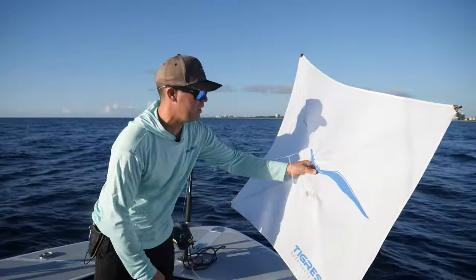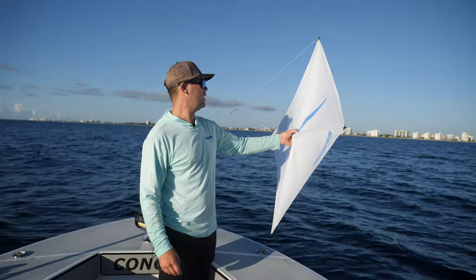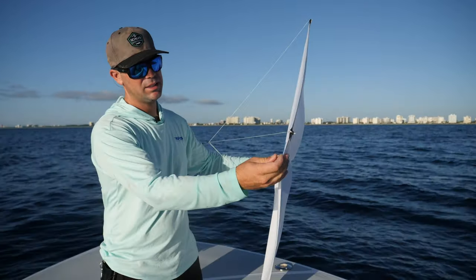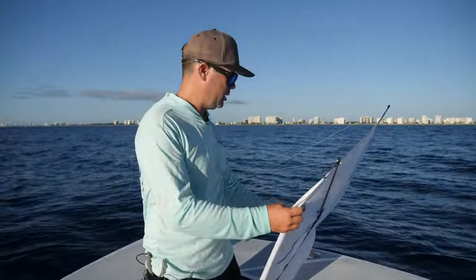A question that comes up a lot is how to bank your kite. Sometimes when you fish multiple kites, you want it to go towards the front, back, right, or left. What we do is use a little split shot lead. If you want your kite to bank to the right, just put it on the top right corner, take a pair of pliers, and pinch it down.